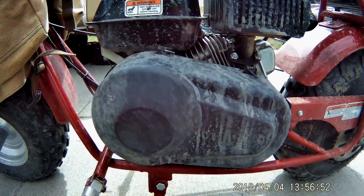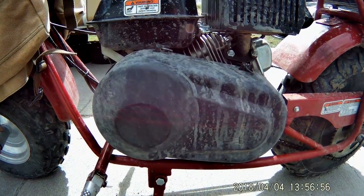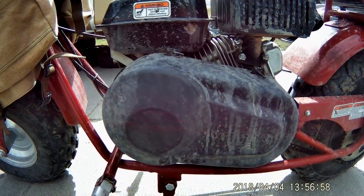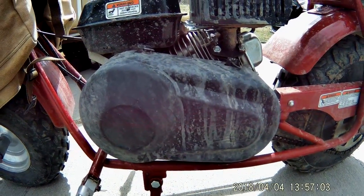Welcome back. Before I get started on replacing my centrifugal clutch on my minibike with a CVT, I wanted to show kind of the ins and outs — what's going on and what you can expect.